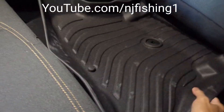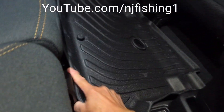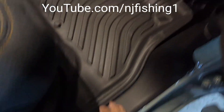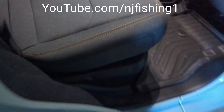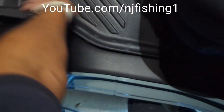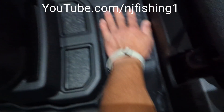So you can see this is the passenger side. I put this over here and it fits pretty good. I'm gonna go over to the other side — looks like it fits perfectly. You can see over there and over there and over here.